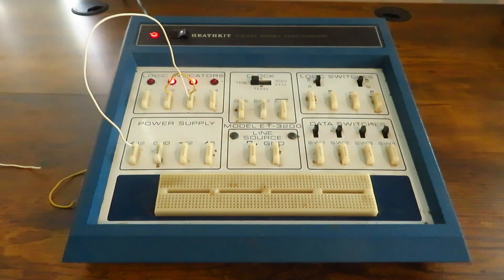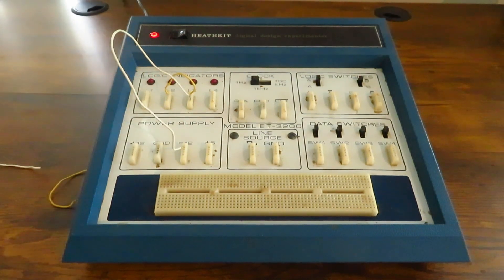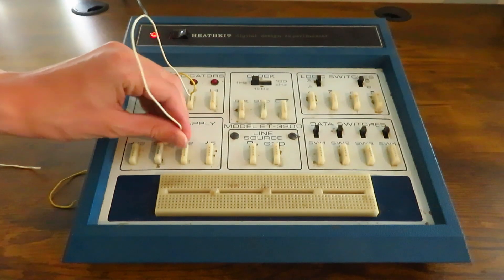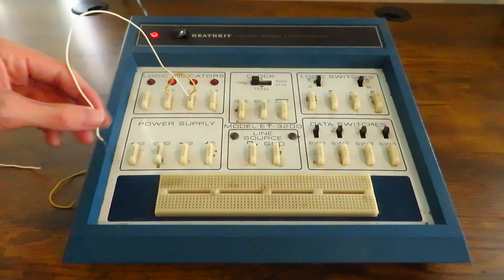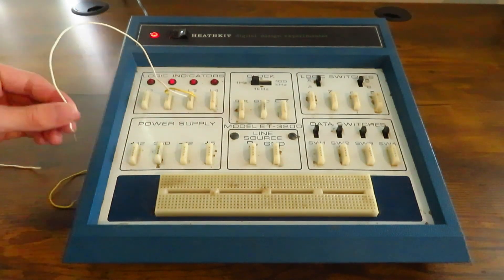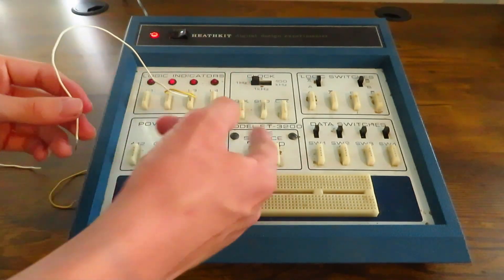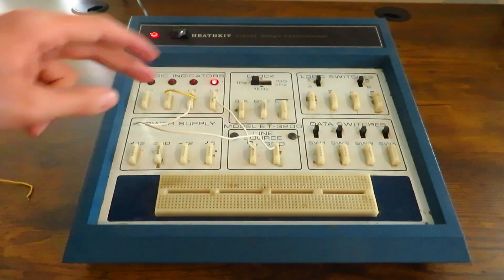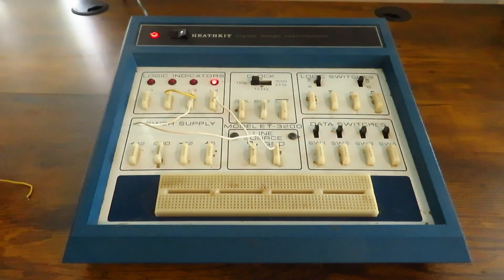You see plus 12 volts — very bright. But negative 12 volts doesn't work because you have to complete the circuit. Actually, if you touch this, it lights up, which is pretty interesting. And then five volts — it's just a dimmer 12 volt. Then ground — ground is the ground. This line source ground: this one turns on, this one turns it off. Sort of like the clock and opposite clock.